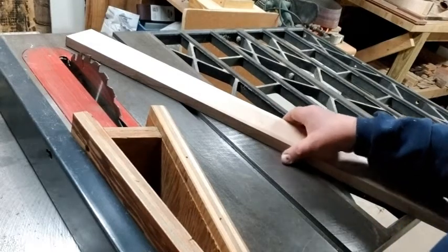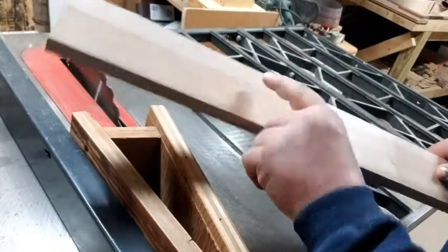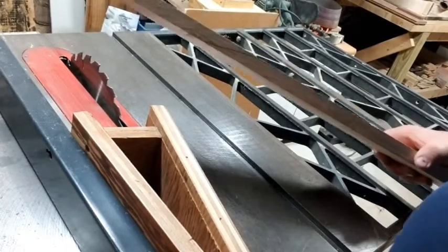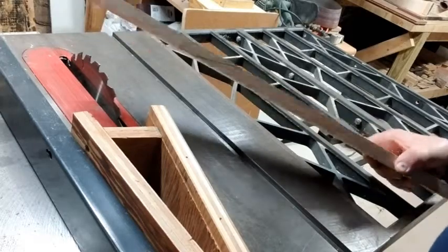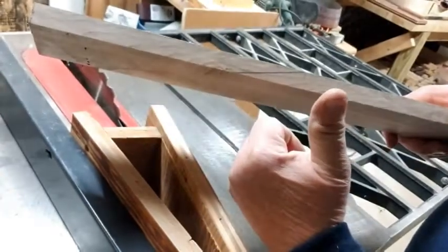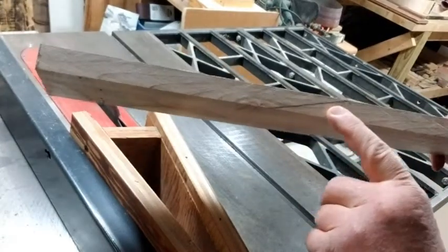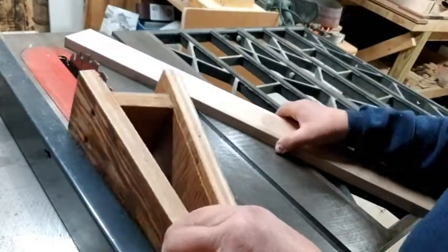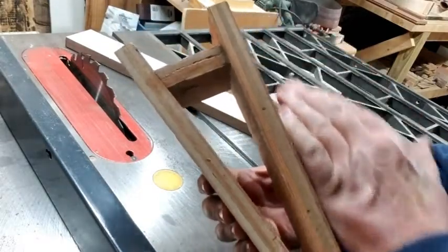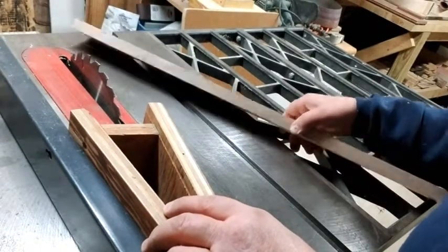Today we're working on the neck of the instrument. This is my blank — I'm going to make the neck out of maple. It's three inches wide and three-quarters of an inch thick. I'm going to use a scarf joint for the headstock. I've marked where I want to make the cut and I'm going to use this jig at a 13-degree angle to get the appropriate cut.